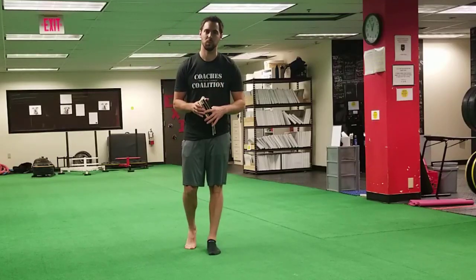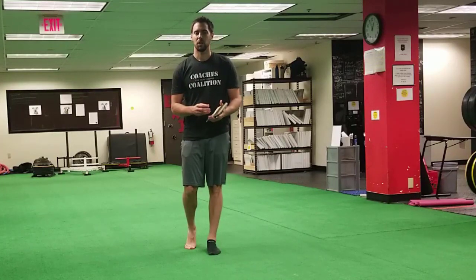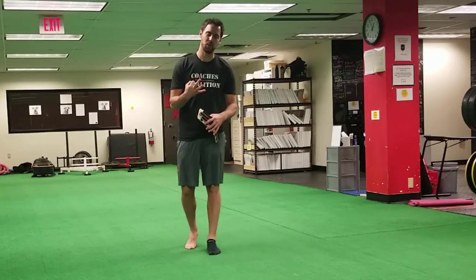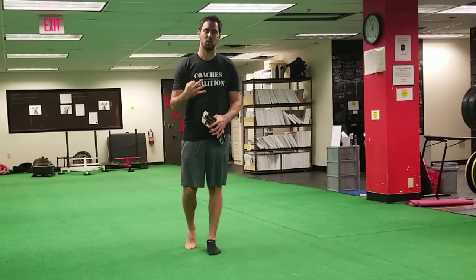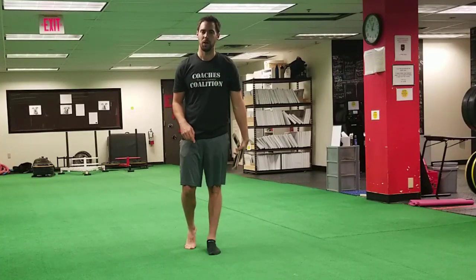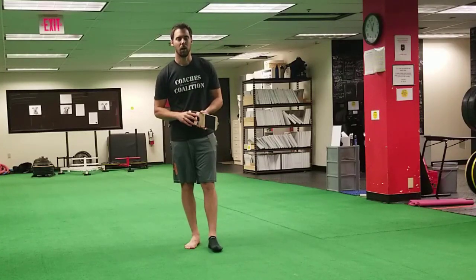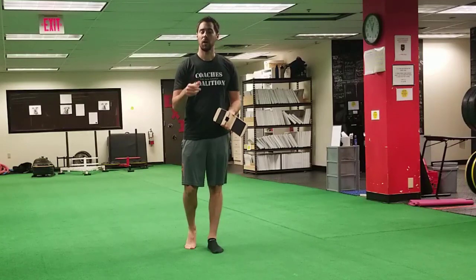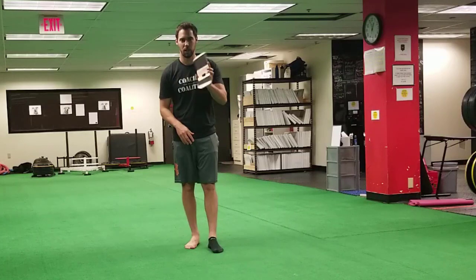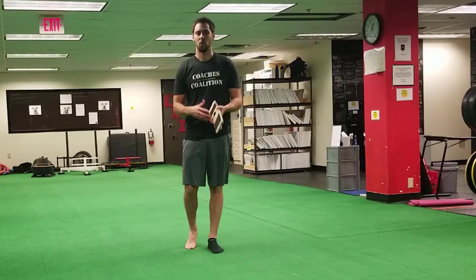What's up everyone? This is Greg with SportsRehabExpert.com and OnTrack Physiotherapy in Ann Arbor, Michigan. Today we're going to be talking about three exercises to train your foot for the three purposes that your foot functions for, using one product. That product is called the Blackboard. I'll drop a link in the comments section below — if you use the code SRE for Sports Rehab Expert, you can get a 10% discount on this product for your gym, clinic, or at home.